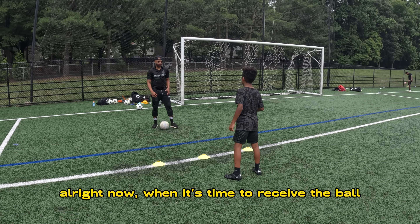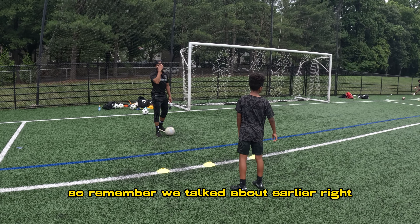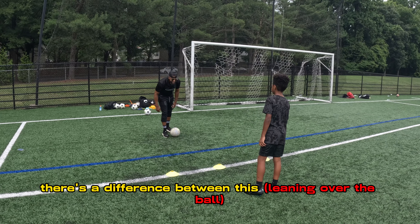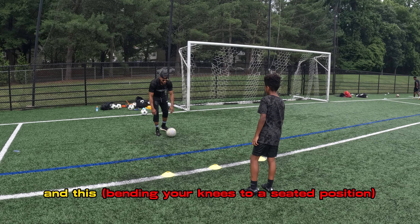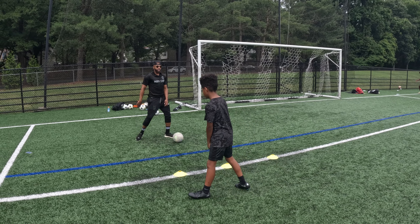Now, when it's time to receive the ball, sit down. All right. So remember we talked about earlier, right? There's the difference between this and this. So now, you're doing this — you want to sit down and do this.